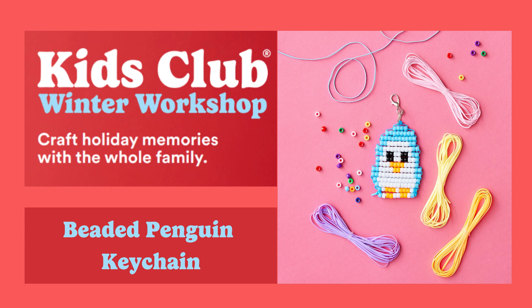Welcome to Michael's Kids Club Winter Workshop. Today we will make a beaded penguin keychain. We hope that you join us for all 12 days of merrymaking. Enjoy!